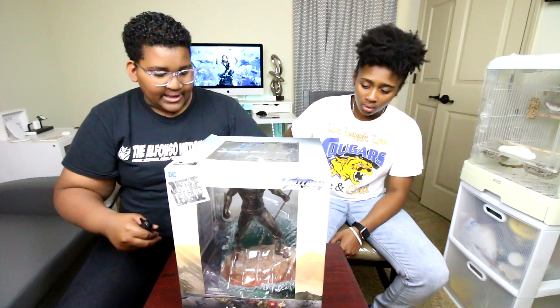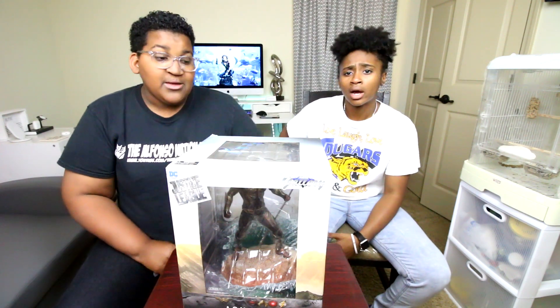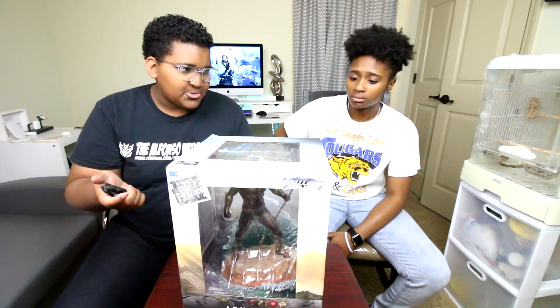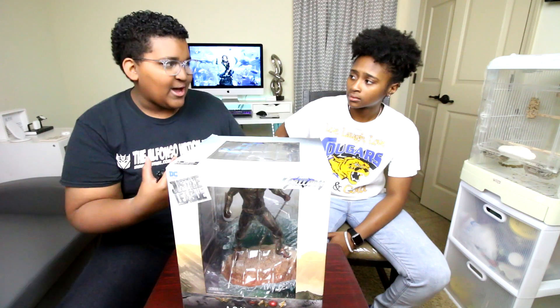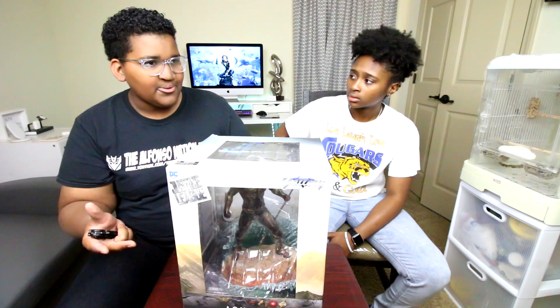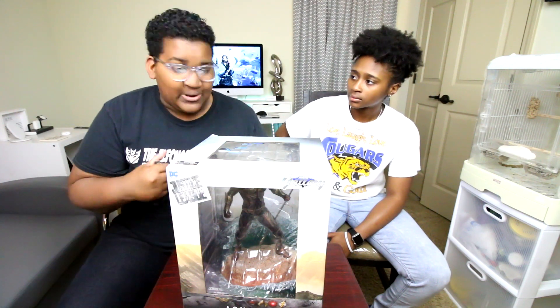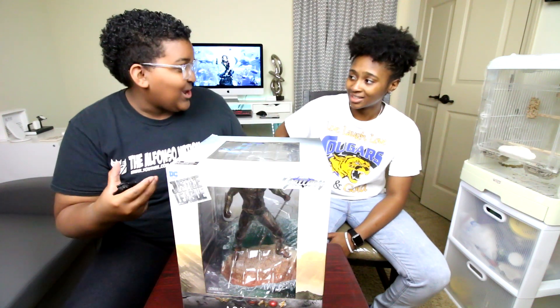This is all once-in-a-lifetime collector's edition stuff. Once you get these, I think by next year they'll be sort of rare — they'll probably stop distributing them in stores. The guy at the store said most people who buy them don't even take them out of the packaging because they leave them pristine and sealed, which increases the value over time. But I'm the kind of person — when I get a figure, I want to display it. I want to see it when I walk in.